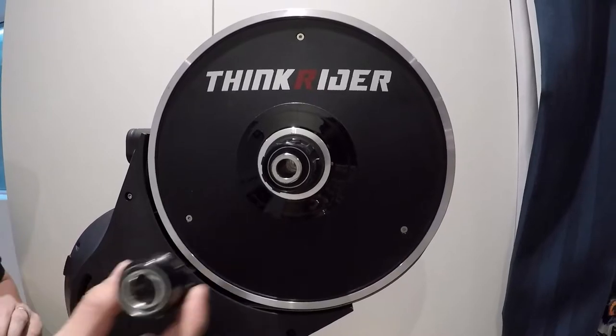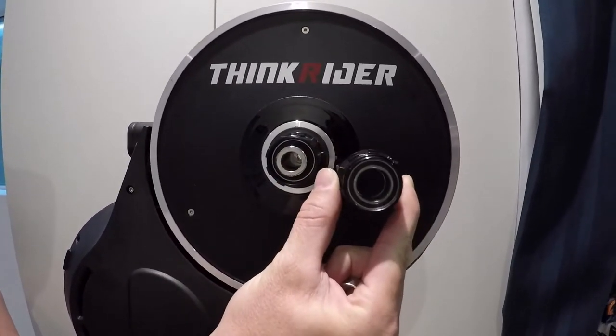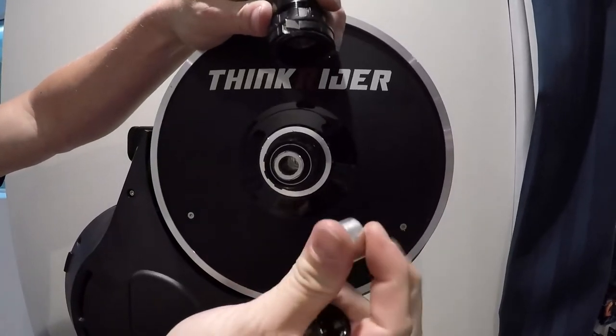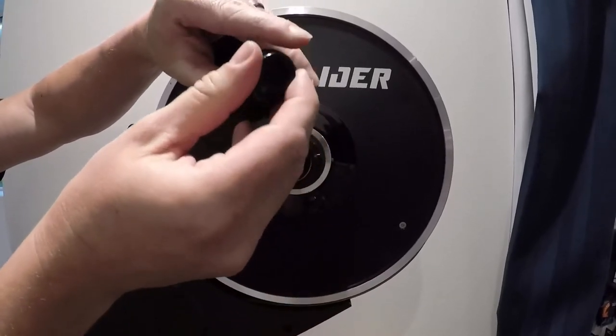This is the new 12-speed, which some will know as the 22-speed freewheel body. It comes with a spacer which goes at the back, and then obviously your three axle adapter.